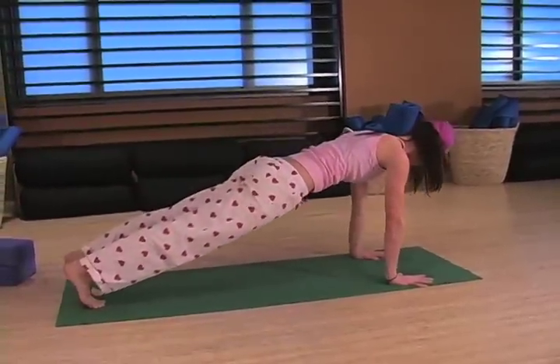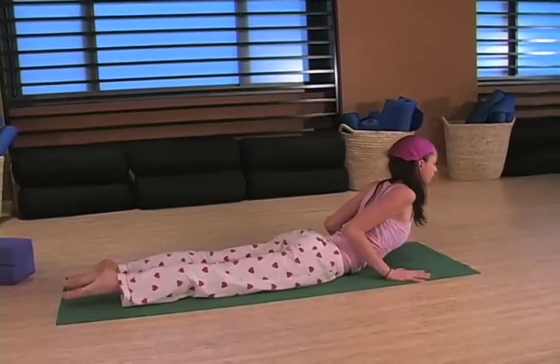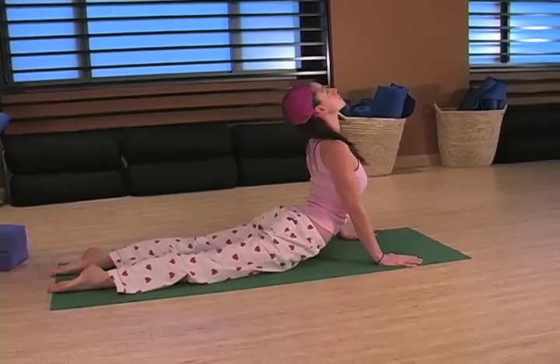Just come into a plank pose and then you can just lower yourself all the way down to the ground. Another really great heart opener is baby cobra into full cobra poses. You can just roll your shoulders up and back and then just push up leading from your chest, not leading from your shoulders, just leading from your chest pouring forward. That's a really great one. From there, you can actually just start to straighten your arms as long as your shoulders aren't rounding forward to get the most out of that stretch.